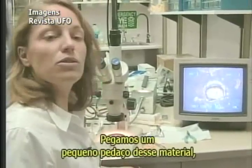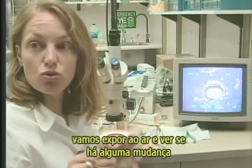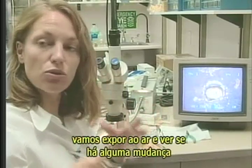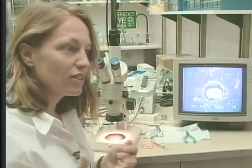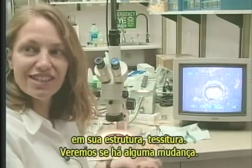So what is the experiment you're doing right now? We cut a little piece of this material and we are going to let it dry in the air and see the material change in structures, stiffness, hardness. We're going to see if you can see any change.